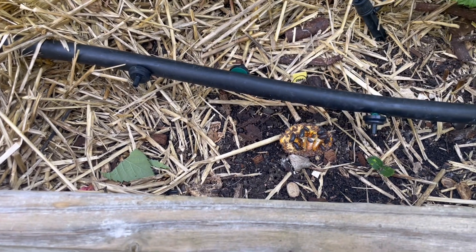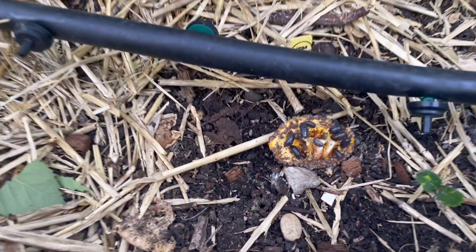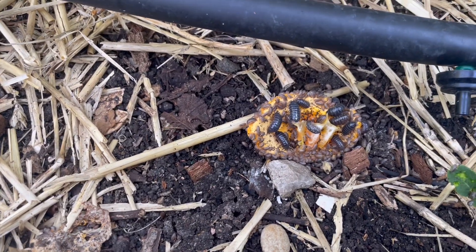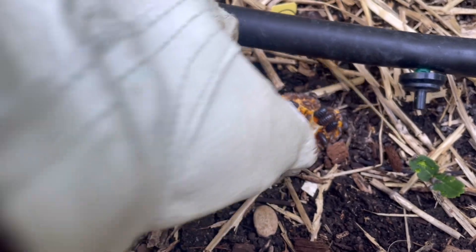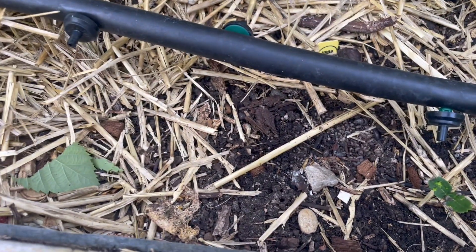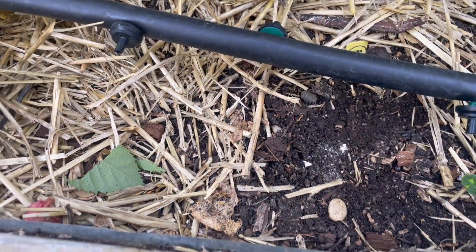I did try the oranges again. I came out here and squirrels were eating them. But look at that — so many baby pill bugs! Oh my gosh, look what's under it. Are you kidding me right now? There's so many. Unreal.